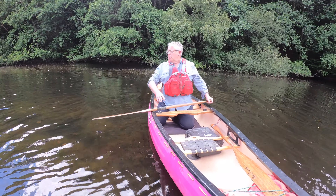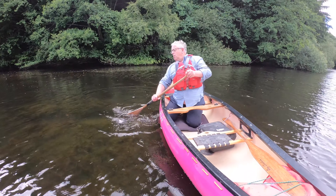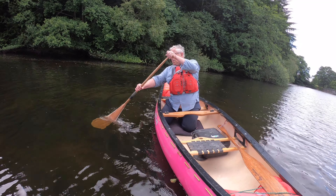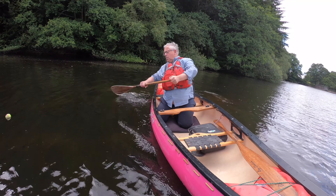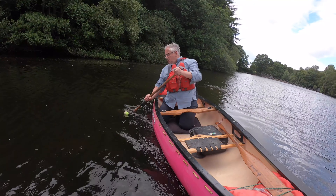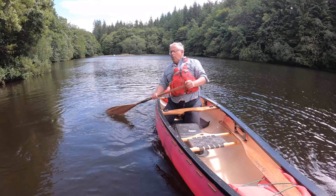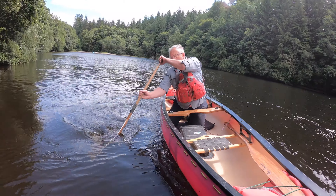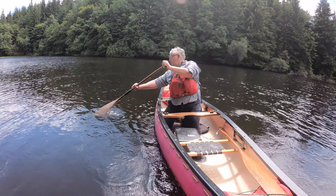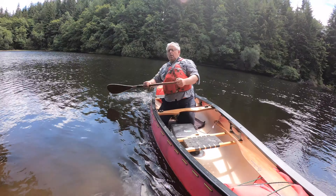When you're first learning, other people will often tell you to look where you're going rather than at the stroke. So once you've done your initial practice, give yourself a target — somewhere on the bank, or in this case I've thrown in a ball, but something to give direction to your practice. Remember, you don't use these strokes just for going sideways — they're also useful to turn the boat or correct it at the front and back, so it's well worth putting this variation into your practice.